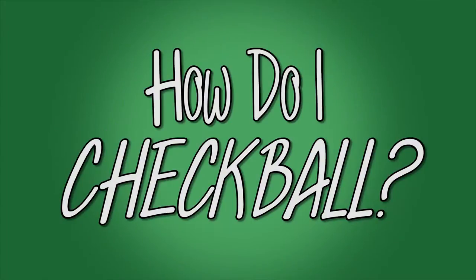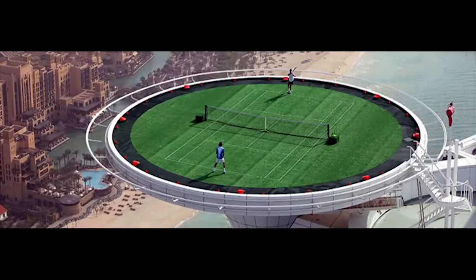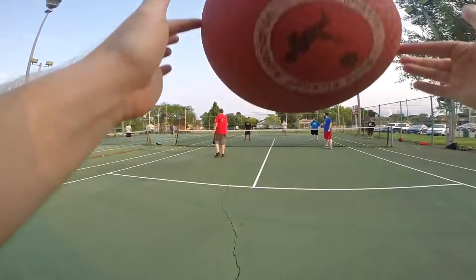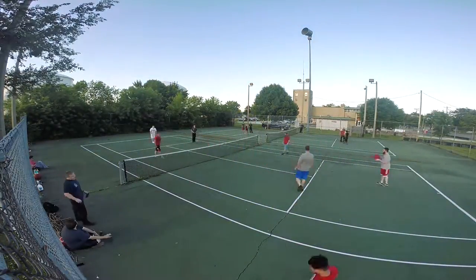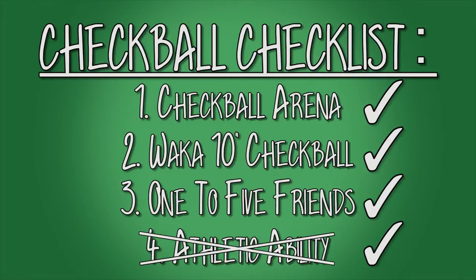How do I checkball? Step one: find a checkball arena. They look suspiciously like tennis courts because they are tennis courts. Step two: procure a Waka-approved checkball. They look like kickballs because they are. Step three: find or make one to five friends and draft them into playing. Let's check the checkball checklist: your checkball arena or tennis court, your Waka-approved checkball or kickball, one to five friends or strangers willing to play. Actually, scratch athletic ability — anybody can play checkball.